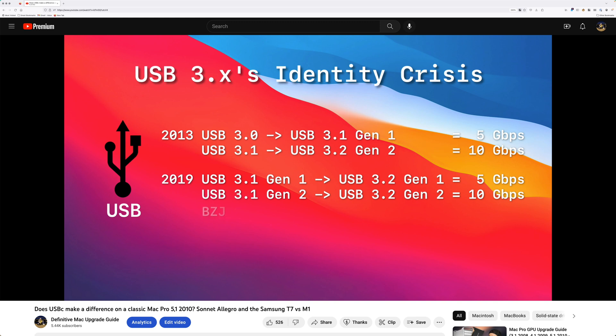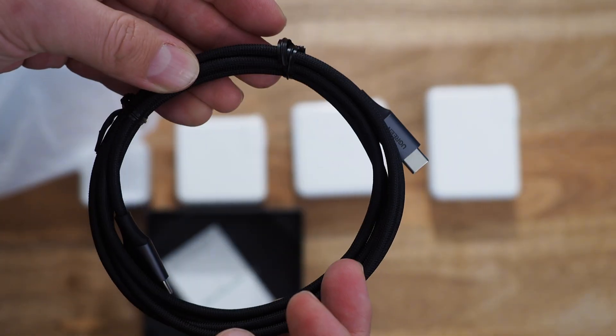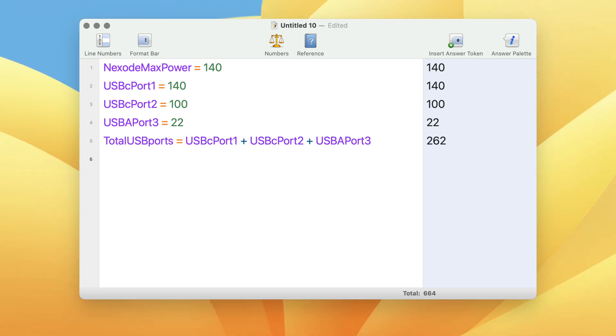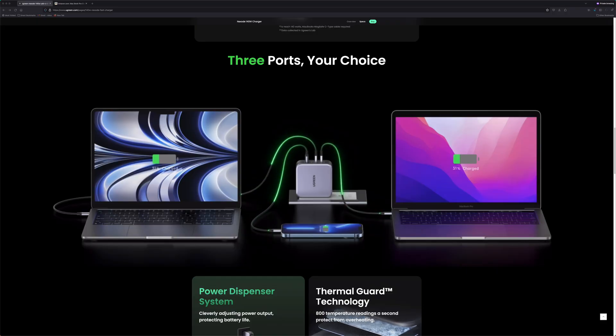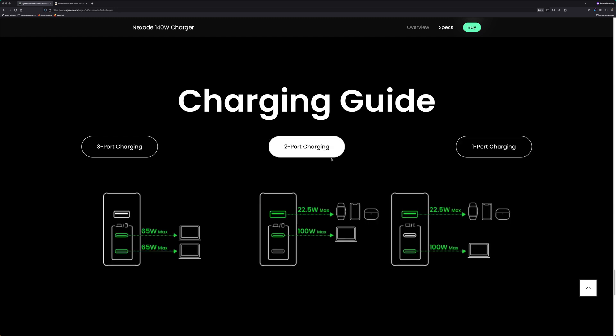It also comes with one 240-watt compatible USB-C cable rated for USB 2.0 transfer speeds — not uncommon for a power delivery USB-C cable. Since this device can deliver only 140 watts, and yet the total of all three ports would be 262 watts, this device must adjust its power delivery based on what ports are being used. Their marketing website has a nice illustration of what happens when you plug in one device versus multiple combinations.